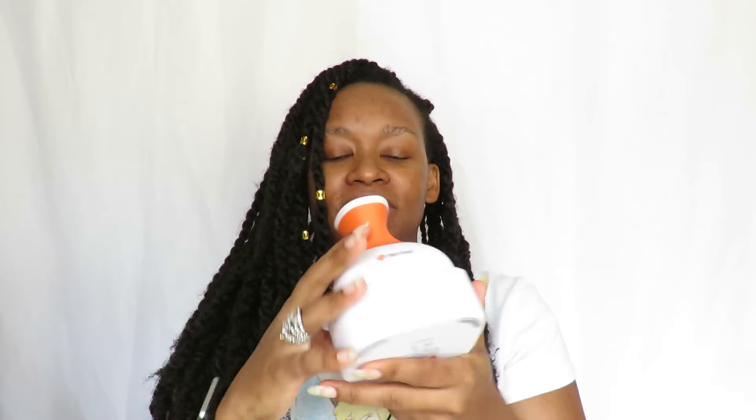Hello everyone, welcome back to my channel. Today I'm going to do a complete review of my scalp massager. If you've watched my channel for a little bit, you've seen a few months ago I got this scalp massager. I've been using it for a while — this is the Body Sport massager. You can use this for body as well, but I've used it only to massage my scalp.